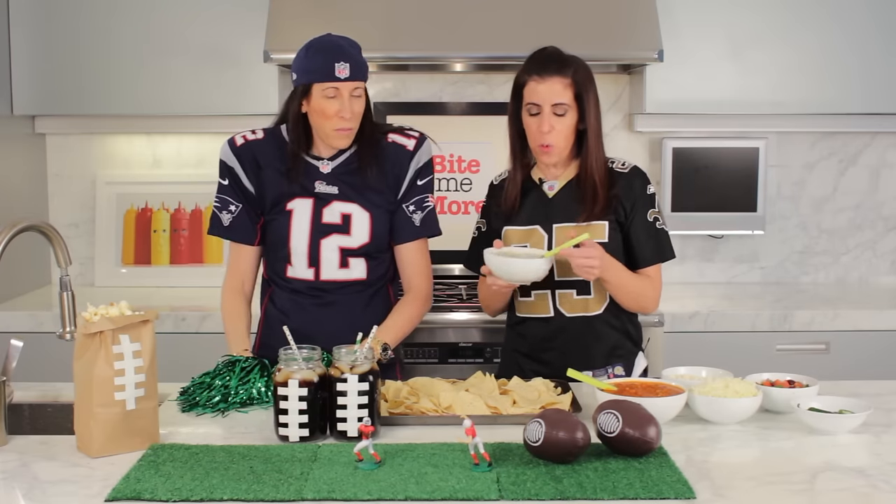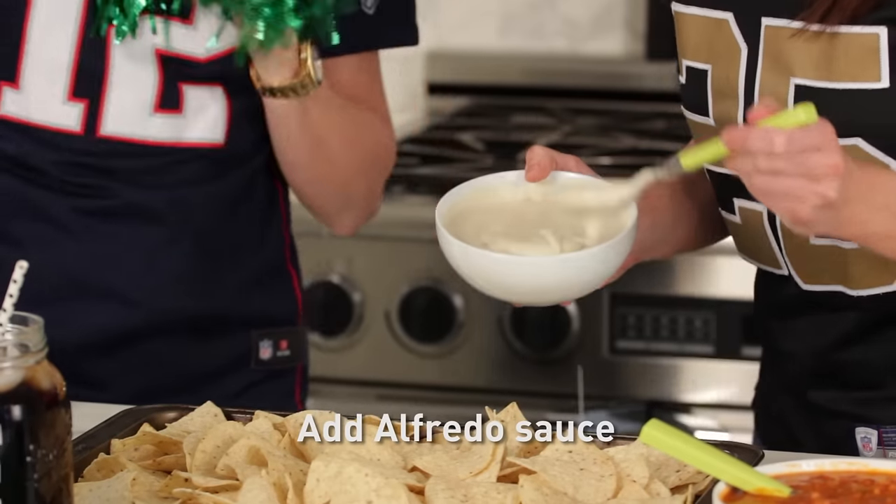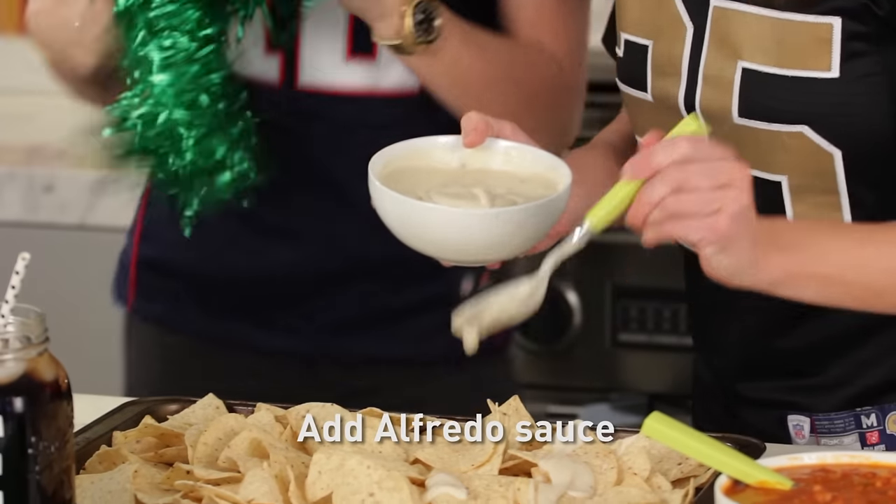And on top of that, we're going to put Alfredo sauce. Be generous — put it all over the chips. Lots of Alfredo.